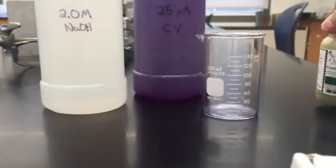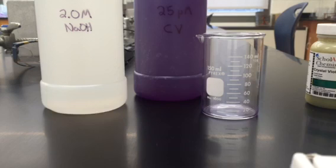The solution that is being provided here is the solution we will use in our lab. It is 25 micromolar, which is obviously a very low molarity.